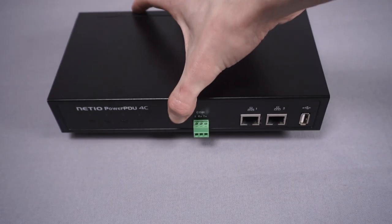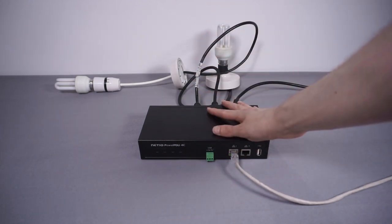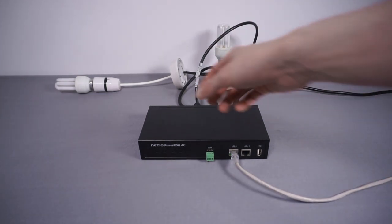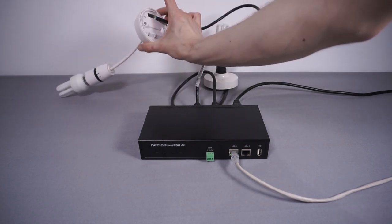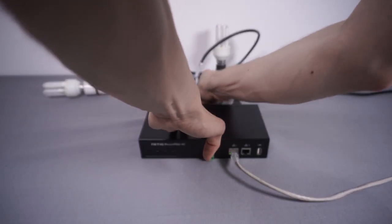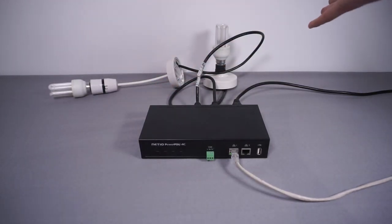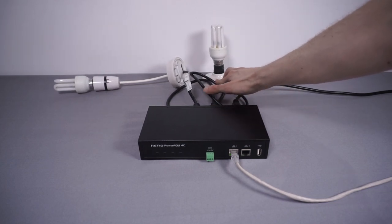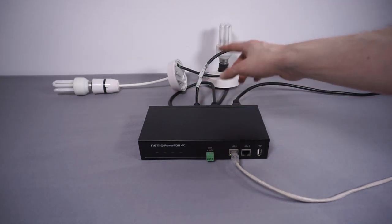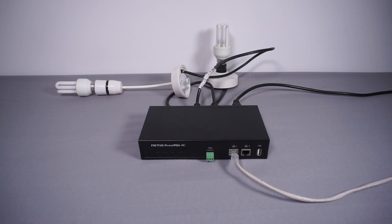Looks pretty neat on paper — let's try it out. Here's the setup: I've got the PDU connected to the mains and also to the network over Ethernet. Into the back, just to have something to demonstrate with, I've connected two old pendant light fittings wired into IEC connectors. These will plug into the back of the PDU — they draw enough current to measure easily and are very easy to see on camera.